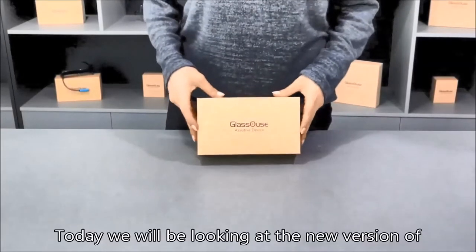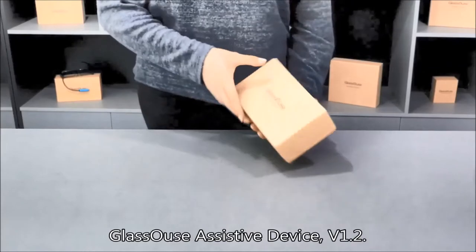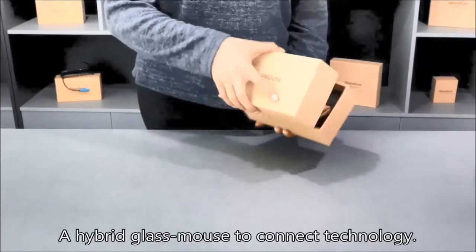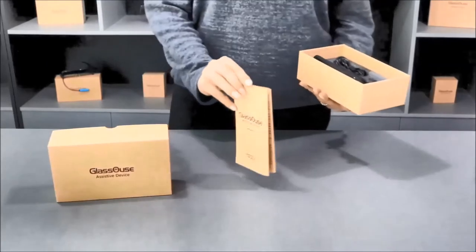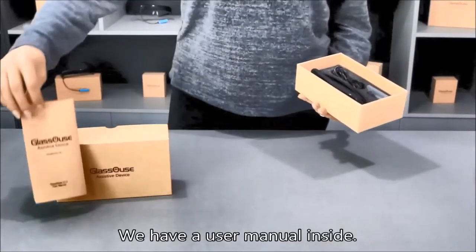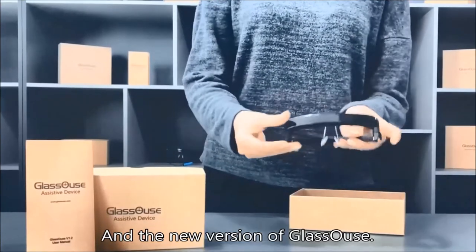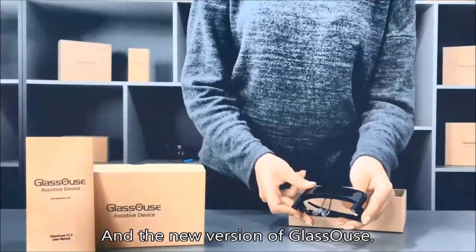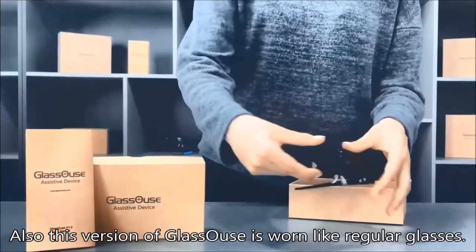Hello everyone. Today we will be looking at the new version of Glasshouse Assisted Device version 1.2, a hybrid glass mouse to connect technology. We have a user-made glass site and a new version of Glasshouse. This version of Glasshouse is worn like regular glasses.